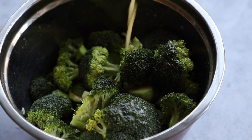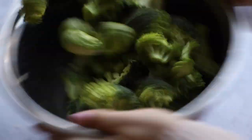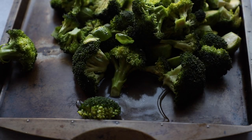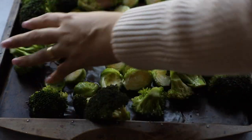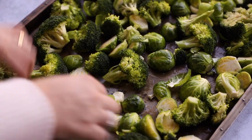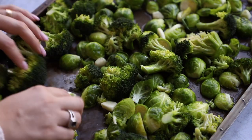I had a little incident where my bowl fell over, so I had to redo the whole process — and there was some water in the bottom from washing the vegetables, so that's why you'll see water in the pan. Yours won't look like this; it'll be a thicker, more oily mixture. I'm just spreading the broccoli and Brussels sprouts onto the pan, flipping the Brussels sprouts face side down, and we'll pop it in the oven at 425°F for 20 minutes.